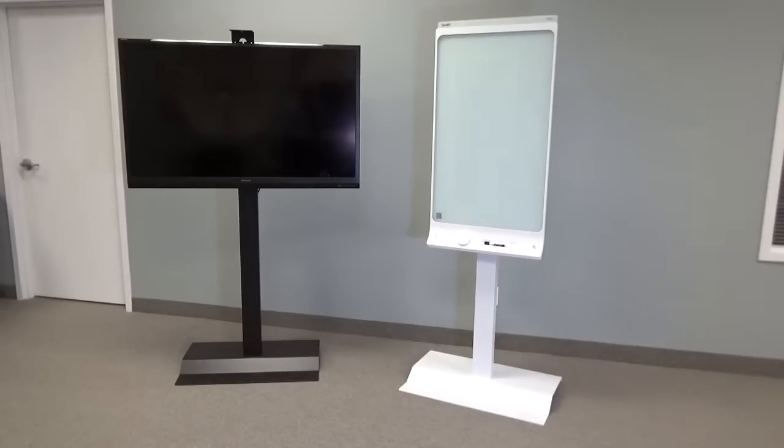Welcome to VFI's new SYZ 42 stand. The stand has been developed with a dual purpose. You'll see on the left that is a 55 inch screen mounted on the stand. It comes standard with a 400 by 400 VESA mount. All the cabling travels down through the column so there's no unsightly wires hanging anywhere.